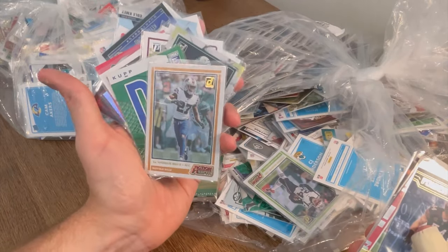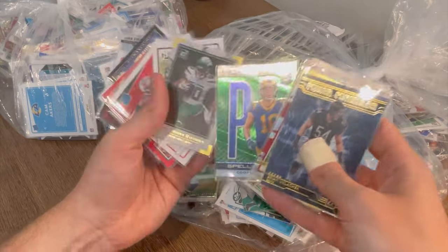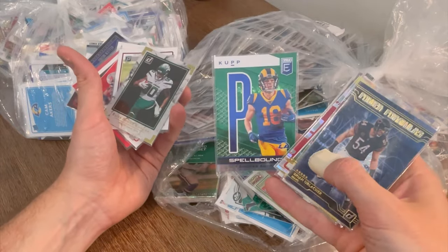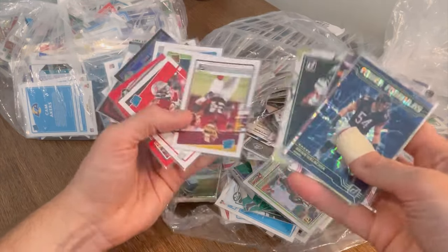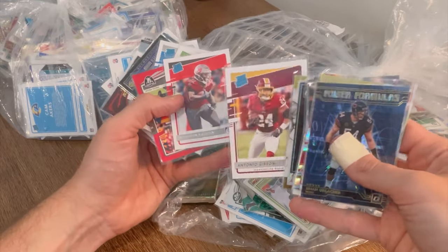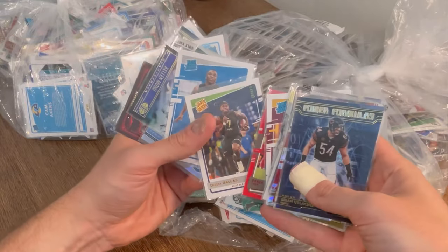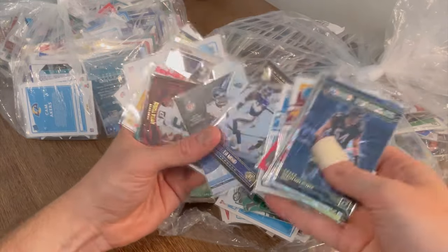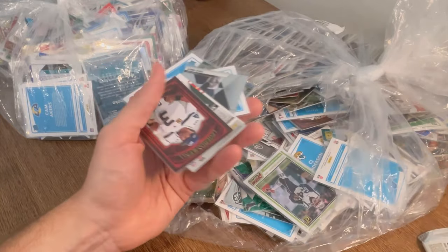These are sick cards. I love that card design of Tredavious White — the Action All Pros. Cooper Kupp Spellbound. Elite Rookies Antonio Gibson — he's gotten a raw end of the deal lately up in Washington. Press Proof Derek Carr. DJ Dallas. Tidal Waves Derrick Henry — that's a sick card, it's going in the PC.